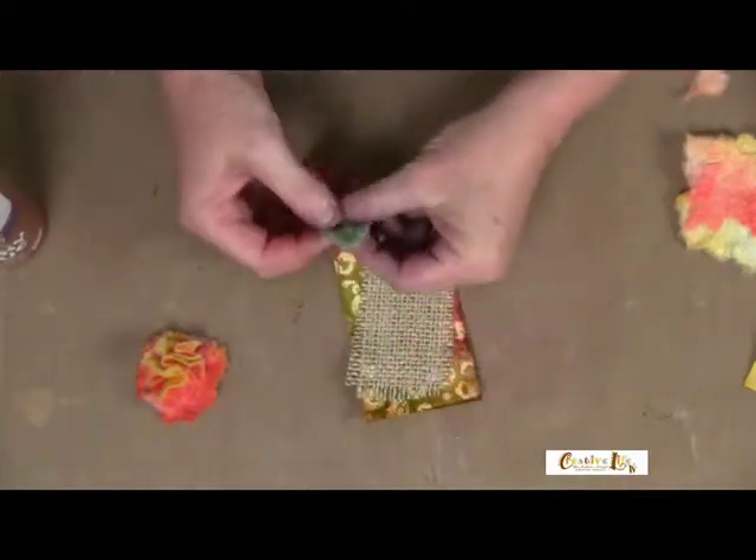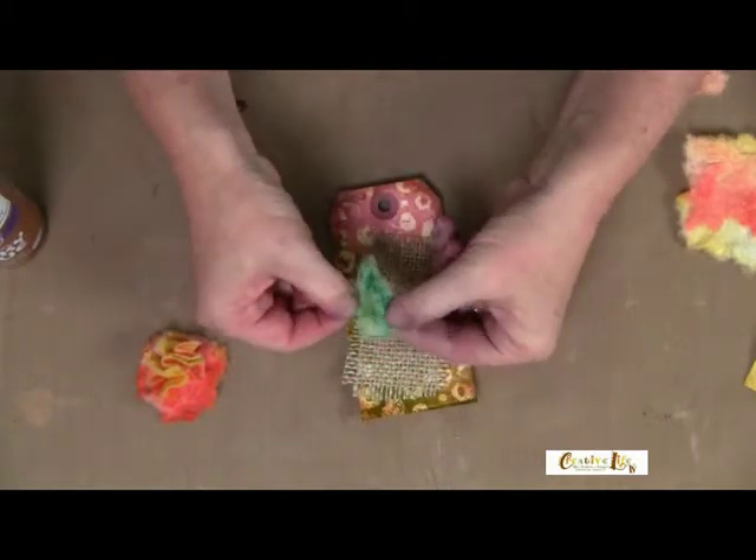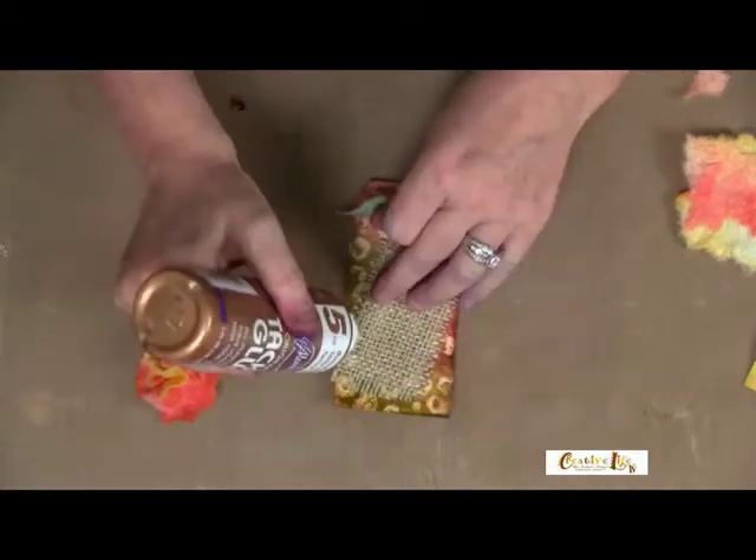I have saved several different colors and for the leaves I've just torn them into a teardrop leaf shape, and I'll collage those on.